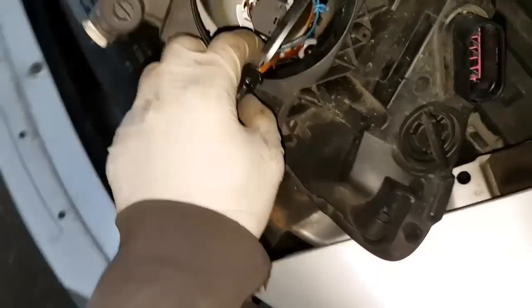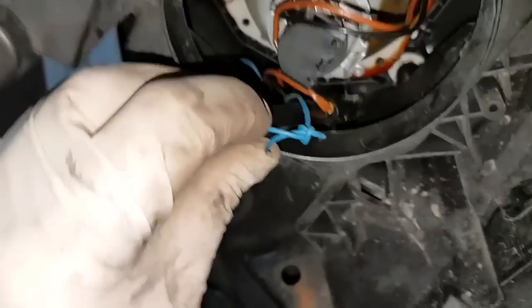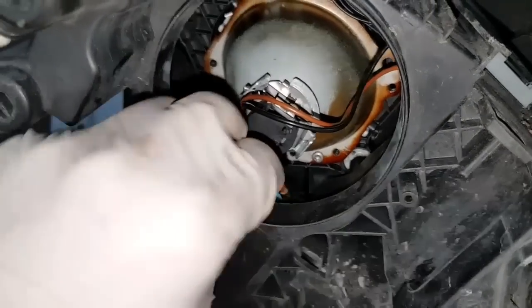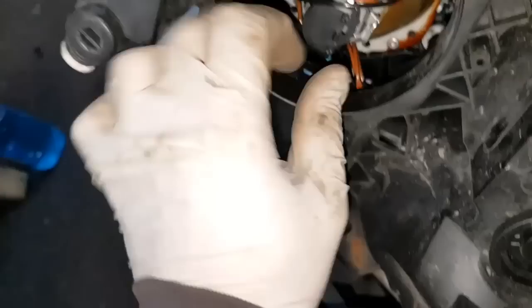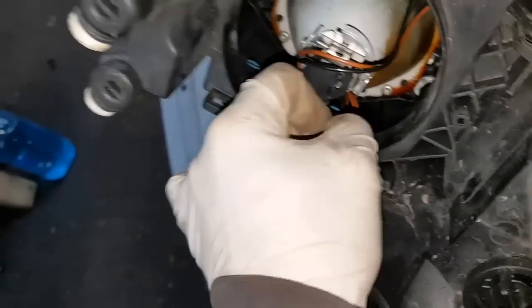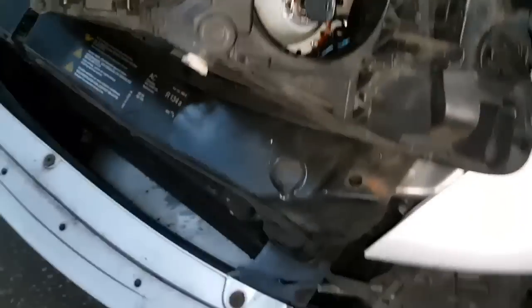Once you've fitted the bulb in, do the same thing. Gently push it in through that hole, as you'd see inside, right there. Plug it in and just watch out for the cables underneath. So that's in there now. Once that's in, you put the cover back on.